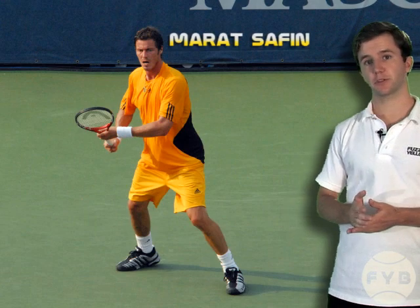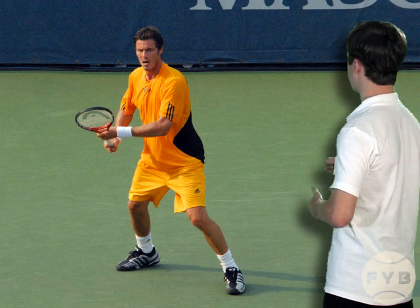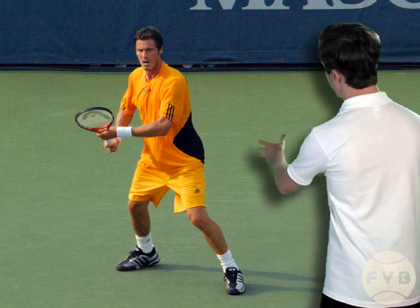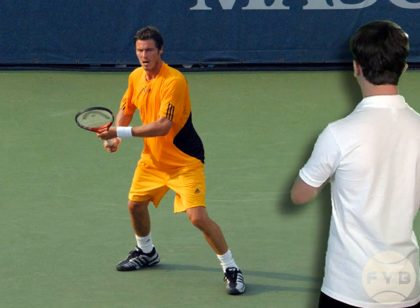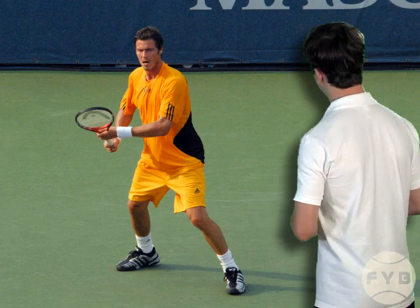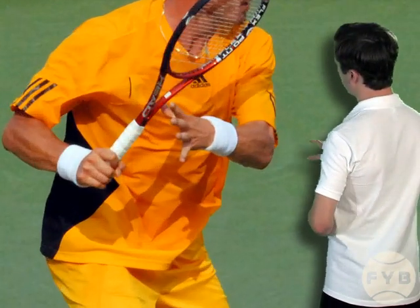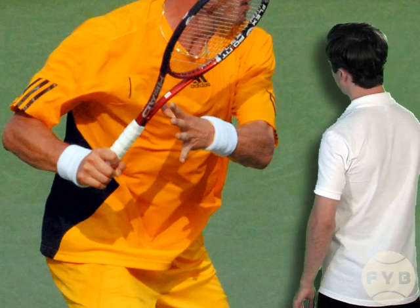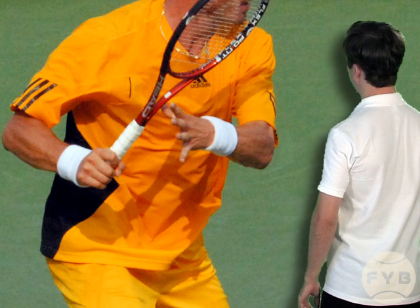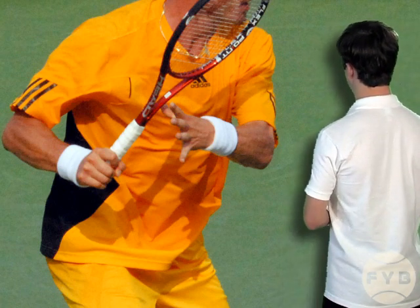Let's now look at some pictures of Marat Safin taking his tennis racket all the way back. This first shot is Marat at the completion of his pivot and his shoulder turn — the racket has started to come back because his shoulders were turning sideways, not because he used his arms yet. In the next shot from the side, he's let go of the tennis racket and started to extend his other arm — his left arm — out across his body, which will help him with balance and judge the oncoming tennis ball.